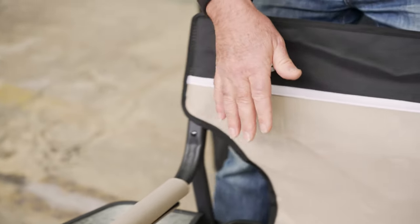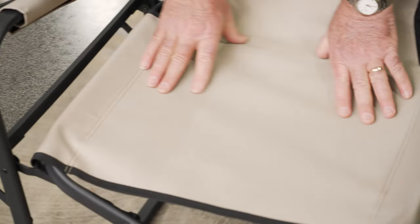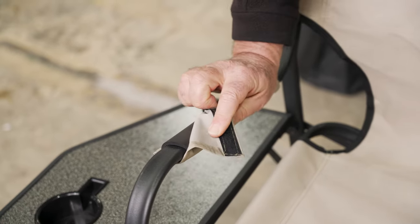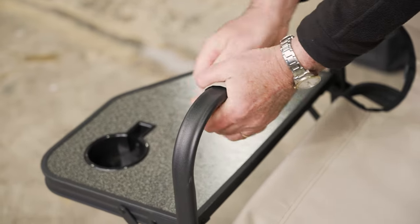The fold-out table has a plastic top and a little plastic insert so you can put your drinks in. The fabric is a PVC-backed 600 denier polyester with heavy-duty stitching all the way around the seat. You've got the same fabric on the armrest, which can actually be removed, and as you can see they're padded underneath as well.